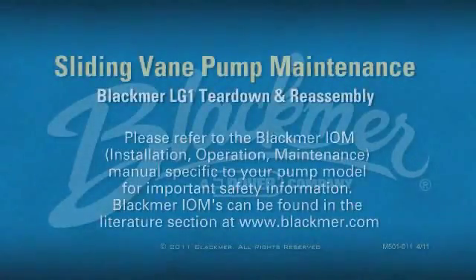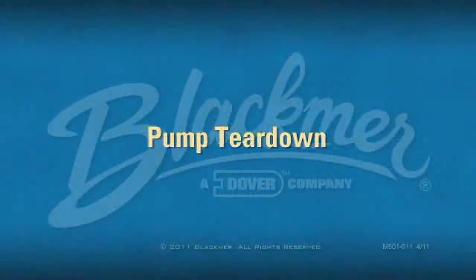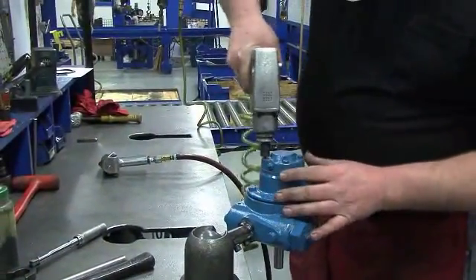This video will demonstrate the pump tear down and reassembly of the Blackmer LG1 series pumps. Before working, drain and relieve pressure from the pump.